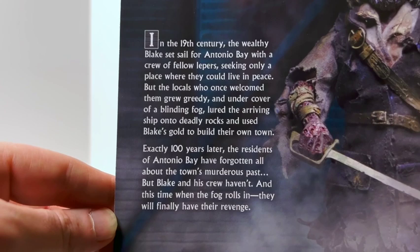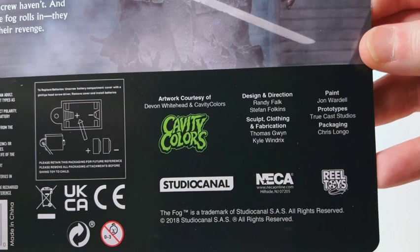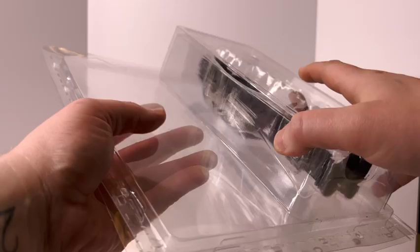If you want to pause here you can read what they say on the back. And there are the credits down there if you want to pause on those too.